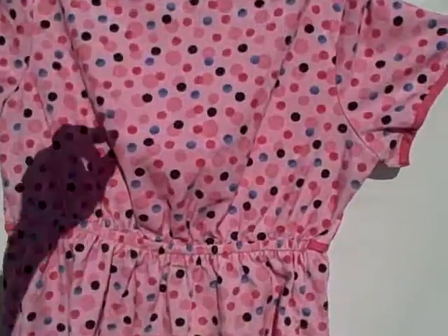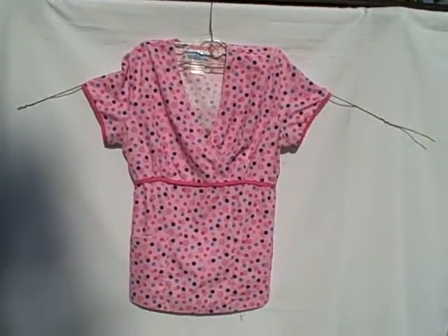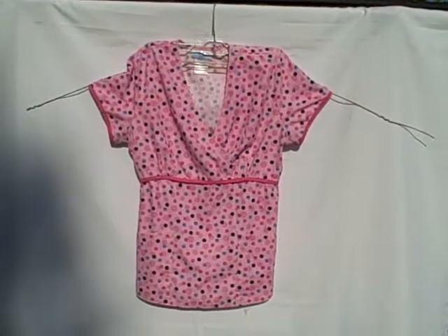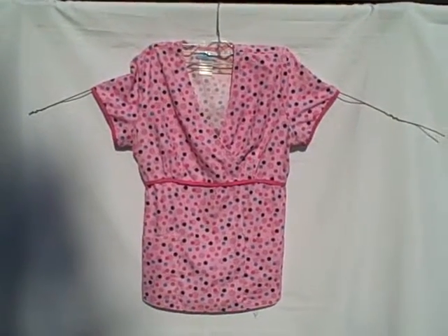Real nice pink in color with dots. SB scrub short sleeve v-neck two-pocket pullover scrub top — it is wrinkled. Thank you.